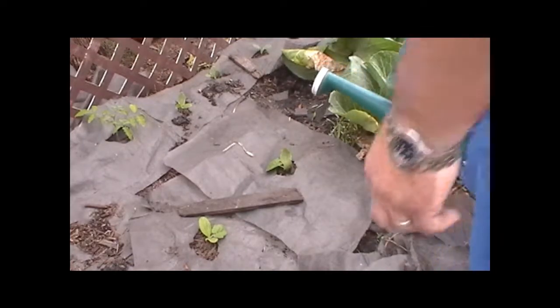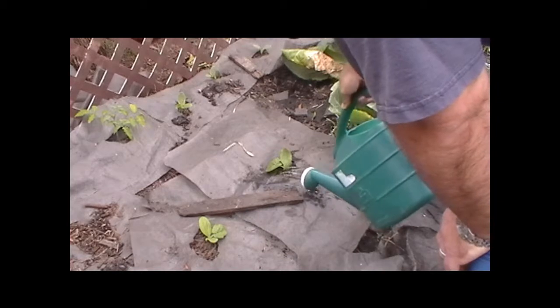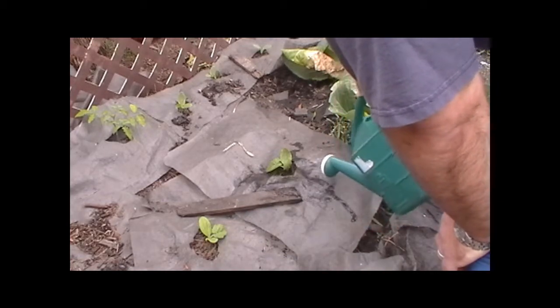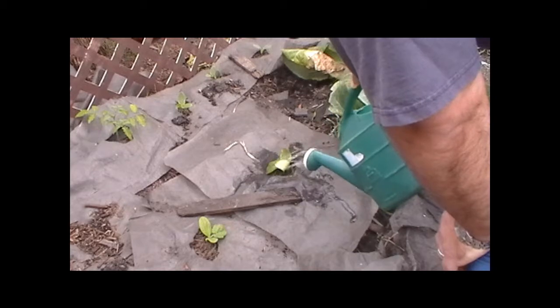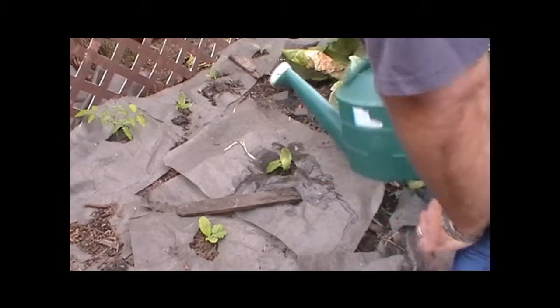Now I'm going to just water it in — not a ton of water because the soil was pretty wet when I put it in, but enough to make sure that the soil is wet enough. And that'll be it. We're done. Thank you.